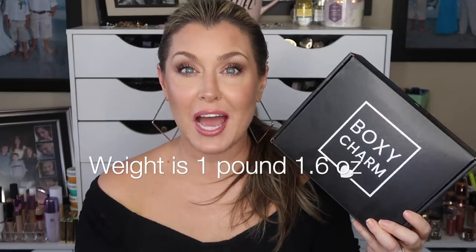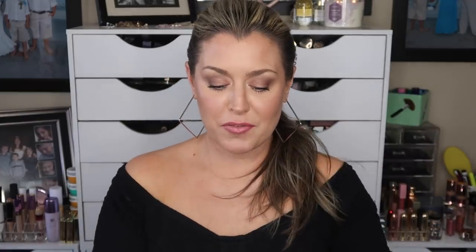If you are new to BoxyCharm, the base box is $25 a month and you will receive at least $125 worth of products. You guys always ask the weight of my box — I checked it on my mail scale and it was one pound 1.9 ounces.